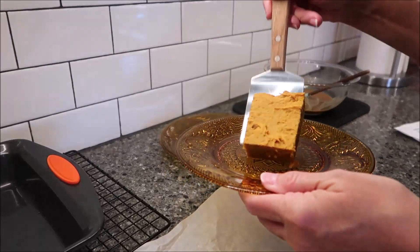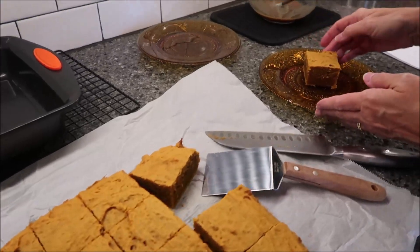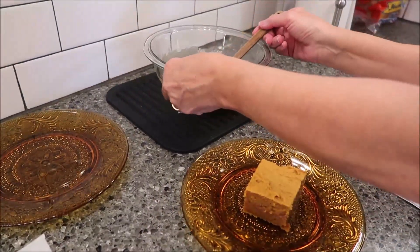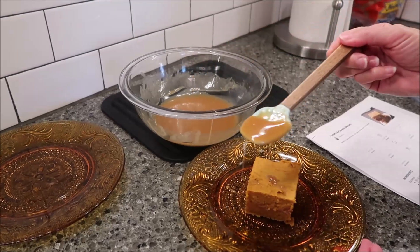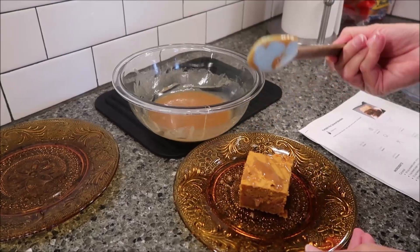That looks really nice. Our caramel is still warm, so we're just going to drizzle some over the top of the bars — just like that.